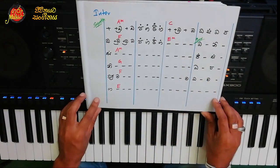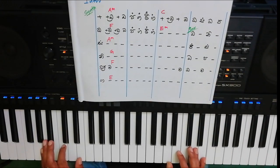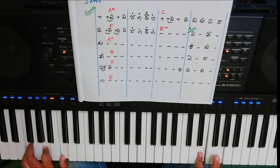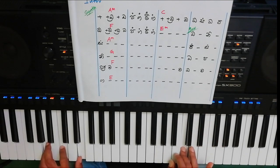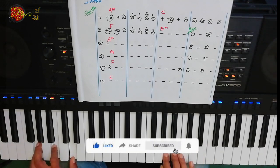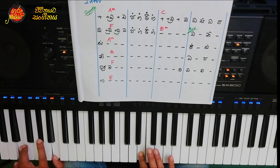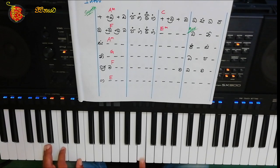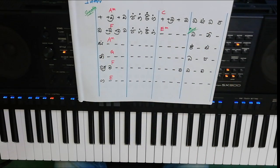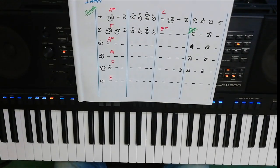This is the sax part. I will show you how to use a pen. Now we are going to start with the interlude. We will start with the synth part. Let's take a look at this part.